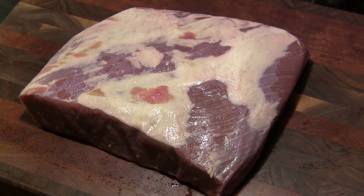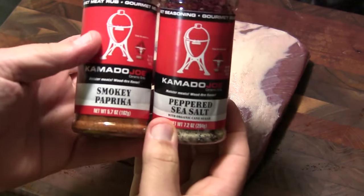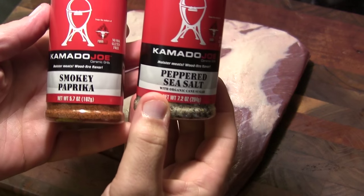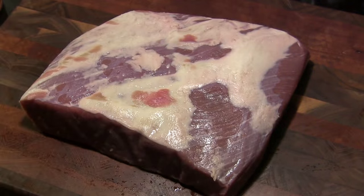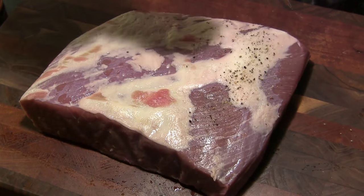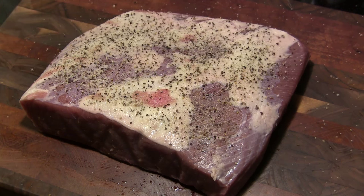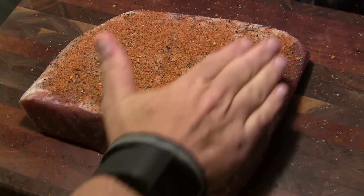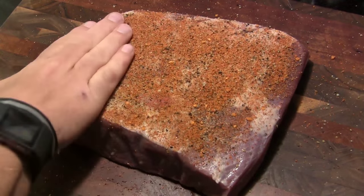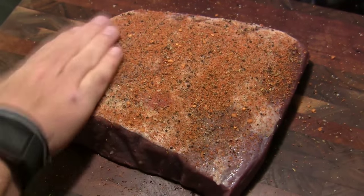First thing we want to do is season this. I have rinsed this brisket and patted it dry with a paper towel. You can use whatever your favorite beef rub is, but I'm going to do a double layer of seasoning today. I'm going to start with a layer of the Kamado Joe peppered sea salt and follow that with a layer of the smoky paprika. We're just going to shake on a liberal coating of each of these on both sides and pat that in place.